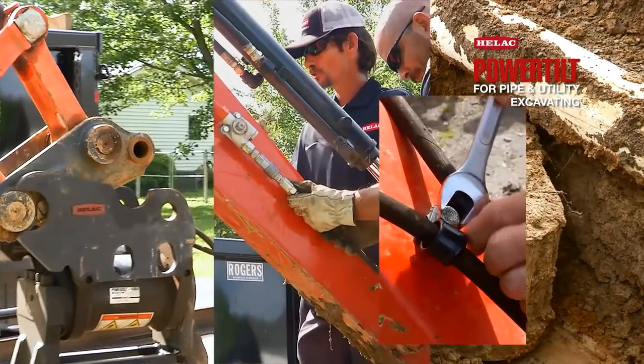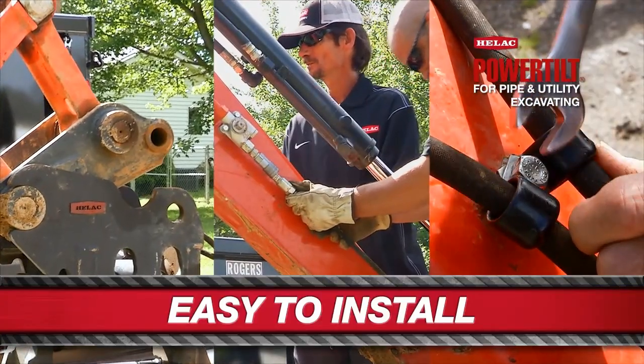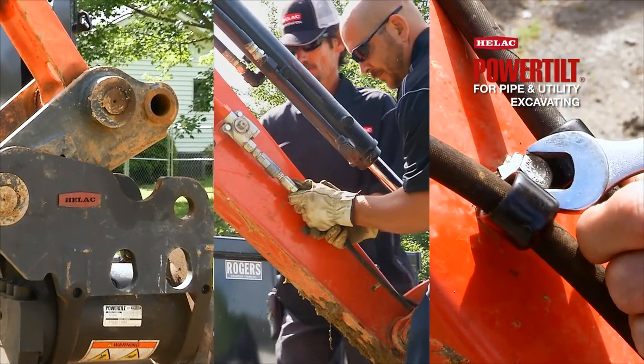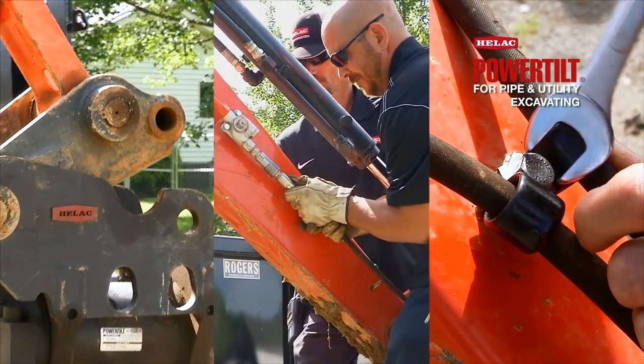Attaching the power tilt to a piece of equipment is very simple — it takes less than a minute. Just attach it to the boom like you would a normal bucket, attach your two hydraulic power lines, and you're off and running.